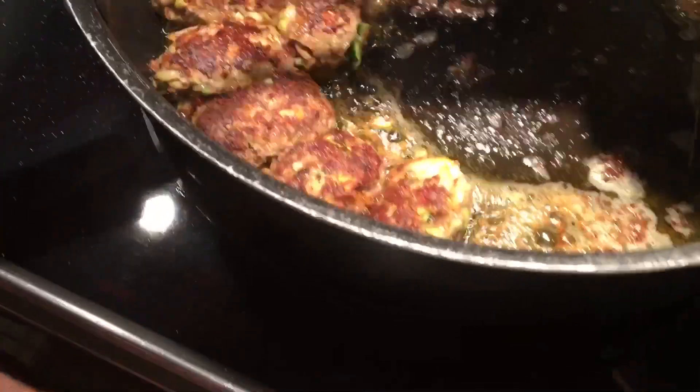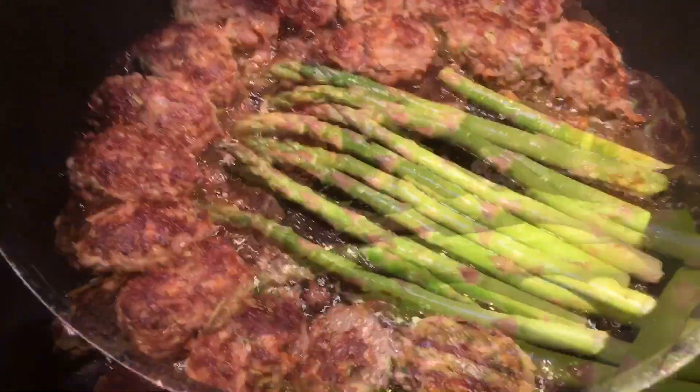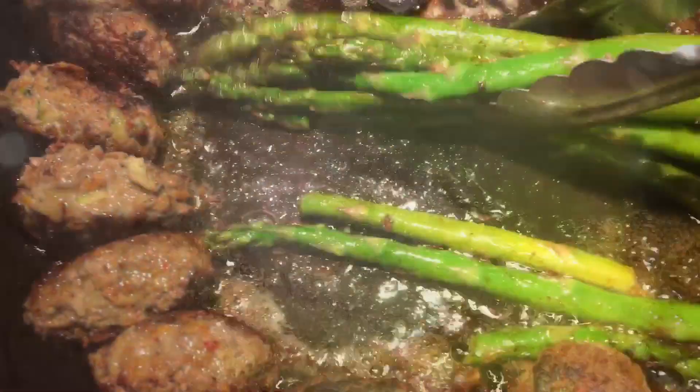I have some asparagus. I made some room in the pan and I'm just going to add a little bit of salt. Cover them for about a minute until they get a little steam. The asparagus and everything else is ready.